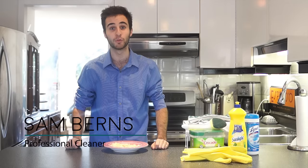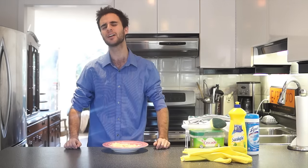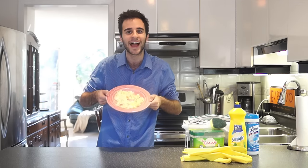Hey, everyone. Welcome to Sam's Taking Over the Kitchen. My name's Sam, and today I'm taking over the kitchen. You know what the best part about cooking is? You guessed it, cleaning. I love cleaning the dishes after a meal. And today we're going to clean a really great dish, and that dish is potato salad.